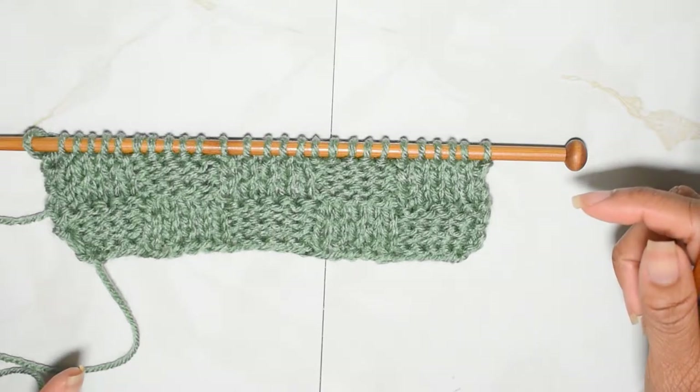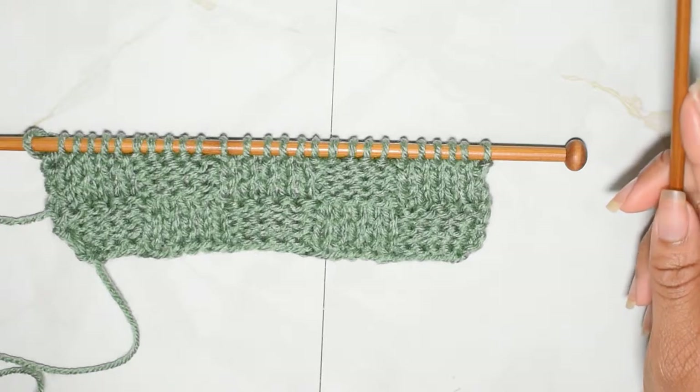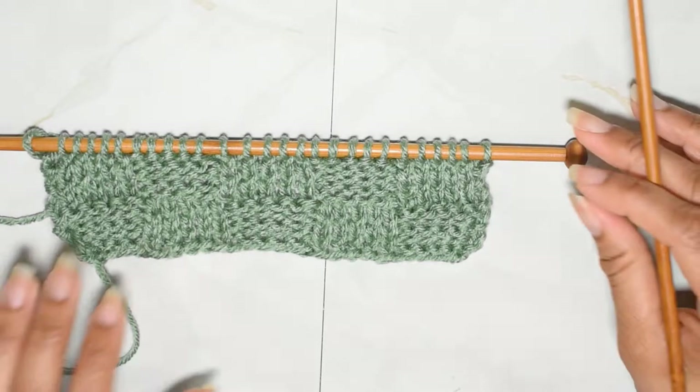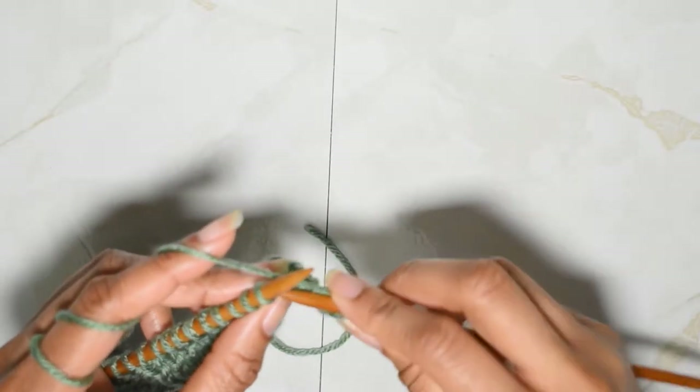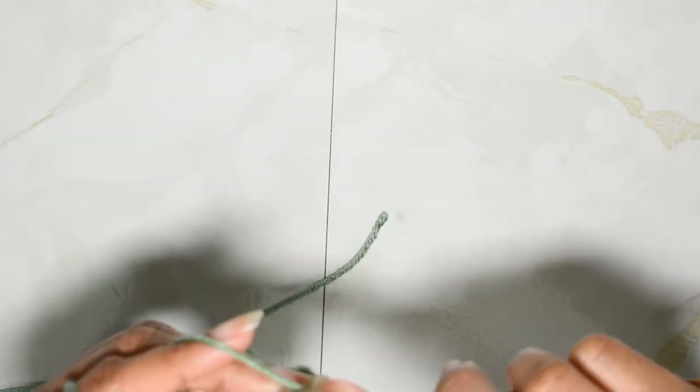To begin with this pattern, what you're going to want to do is cast on in increments of five, and then you're going to want to add two to the end so you have stitches for selvedge. Then once you do your selvedge stitch, what you're going to do is knit those first five stitches.